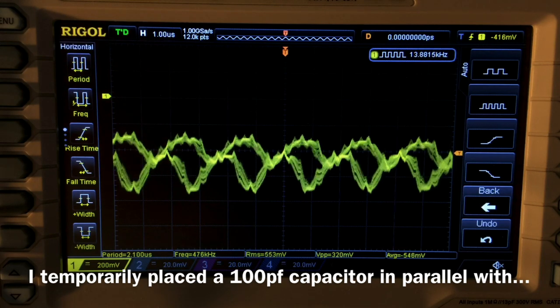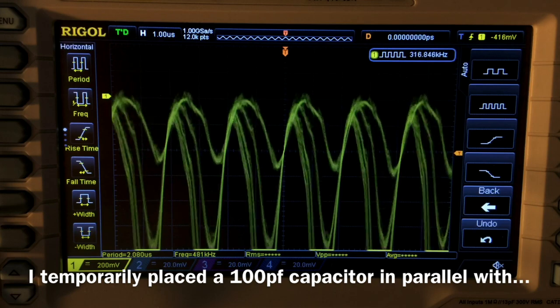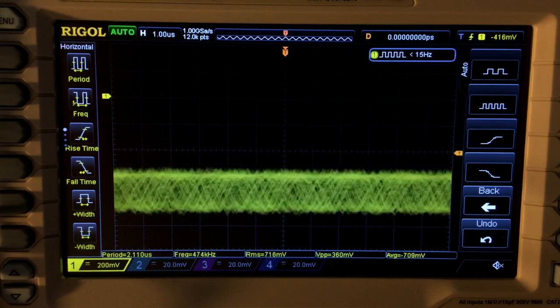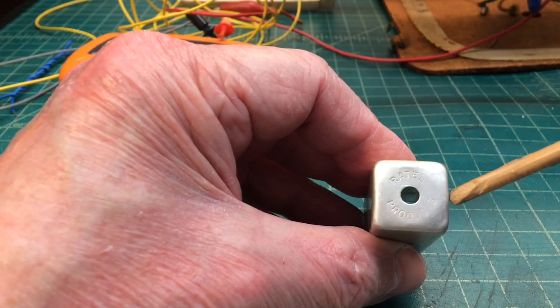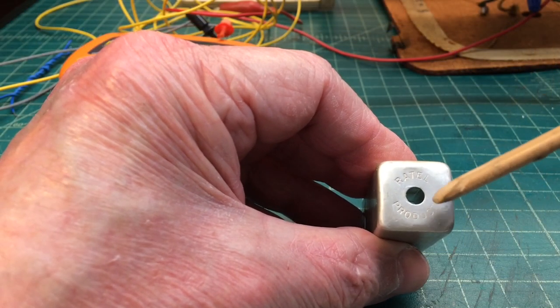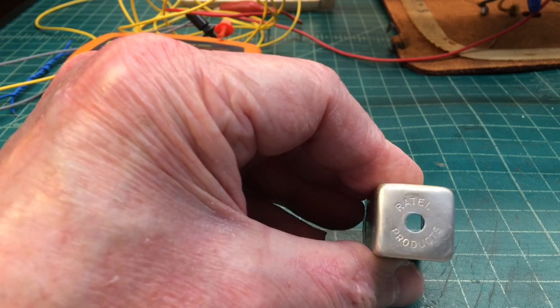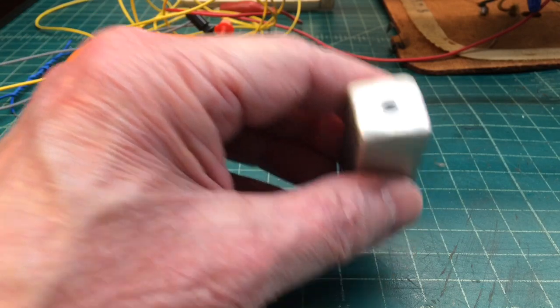Let me remove the capacitor here now and see what happens. I'm guessing that capacitor, which is inside the second IF transformer here, is possibly shorted. You can see I've got the second IF transformer out — this one made by Raytel Products — very common for that silver mica disease, or SMD.